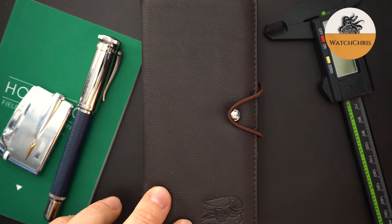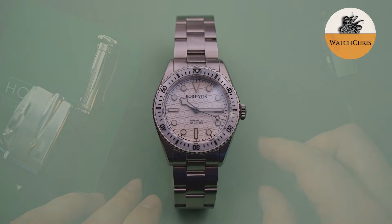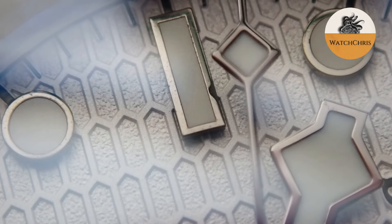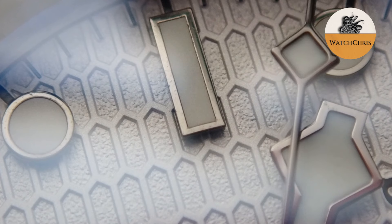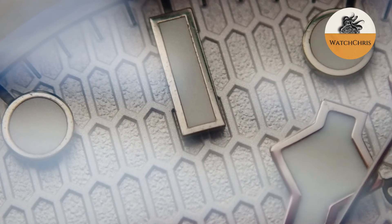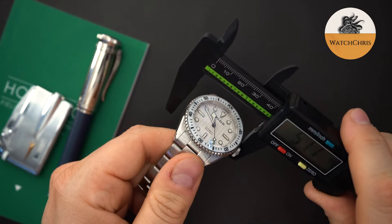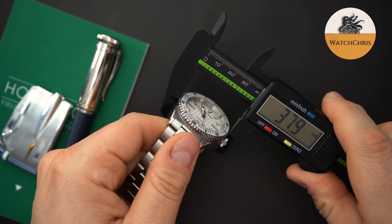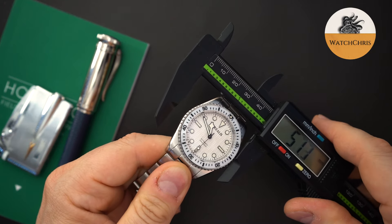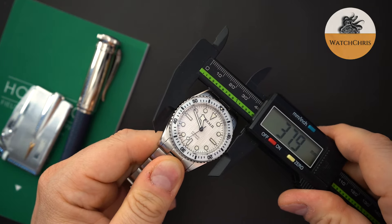It's a little bit smaller, and all of them are getting a textured dial this time. This one has sort of a honeycomb pattern. It's 38 millimeters, so it is smaller than the previous version. Let's just do a quick measurement — basically 38 millimeters spot-on. And then at the bezel, it is also 38 millimeters, so it lines up with the case.